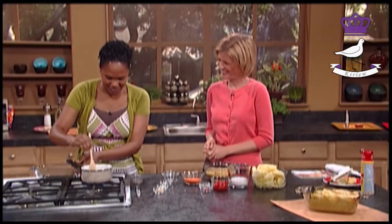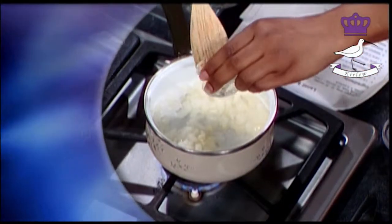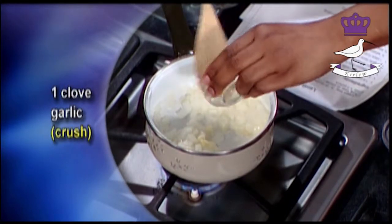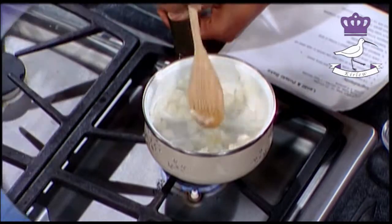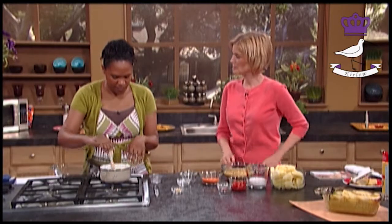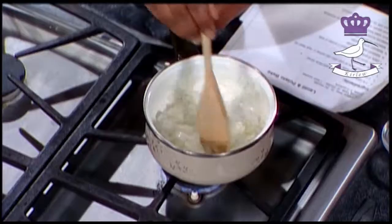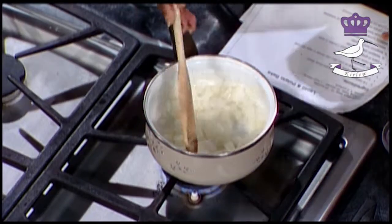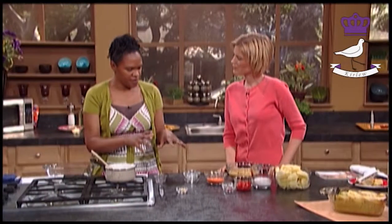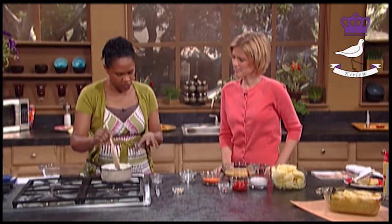So you put the onions in and sauté those - that means you cook them for a little bit. Then you add one clove of chopped garlic. Because we're giving this a little bit of an Asian flavor, we always have onions, garlic and ginger.